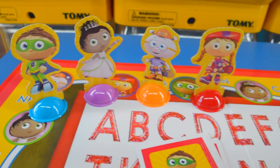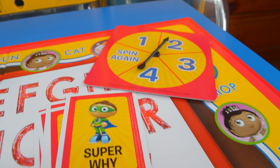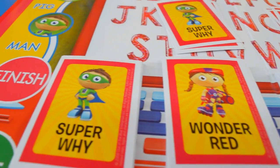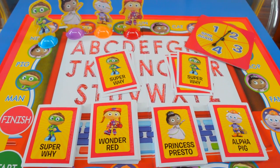All right, Toy Wrappers and Super Y fans, it's been great fun playing the Super Y board game. I think it's a great way to learn letters and to start reading. If you like these videos, please subscribe. I'm Andrew Dozo, and this is a Toy Wrap.